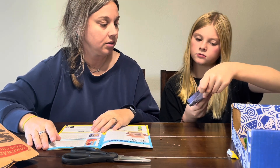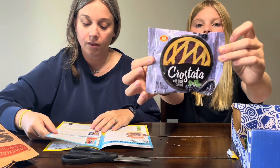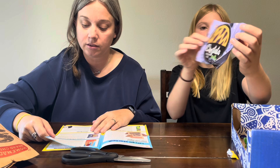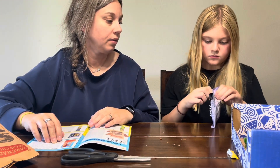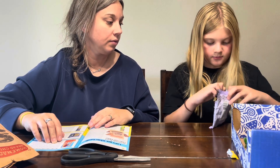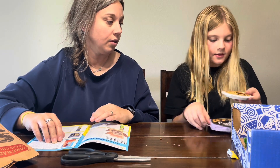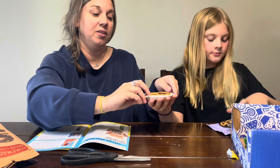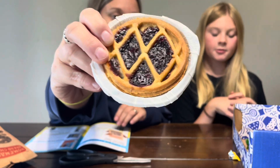Let's do the Crostata — Crostata with black currants. It looks like a mini pie! It's described as a berrylicious fruit in a crumbly cookie crust. Oh, it's a very mini pie — it's got the pie pan and everything.